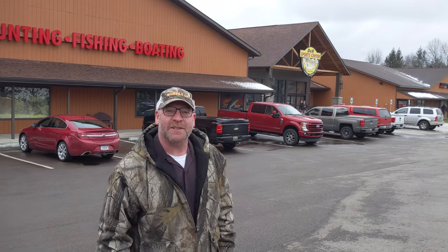Hey everybody, thanks for joining us today. We're here at DNR Sports in Kalamazoo, Michigan. We're going to pick up the brand new Tracker 195 TXW Pro Team Tournament Edition boat. We're going to head into the store, go meet our salesman, go check out the boat, sign the papers — and probably won't head to the lake because it's 33 degrees and snowing, but we're going to do what we can. Come on in, let's go get the new boat.